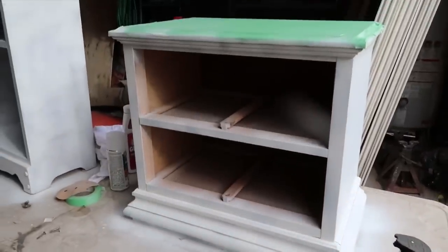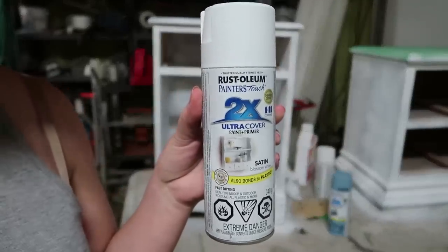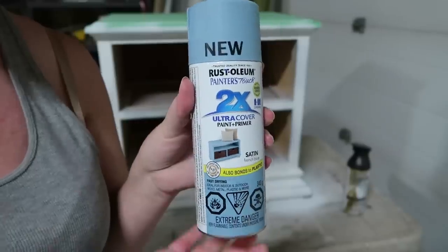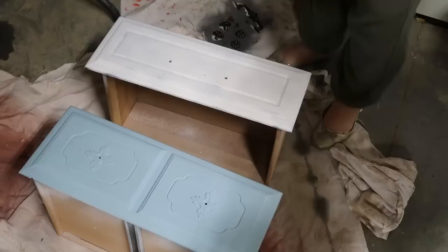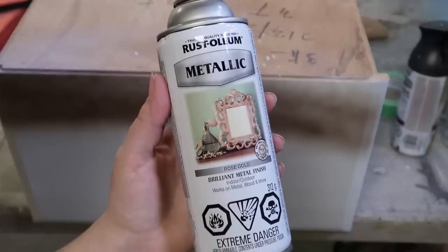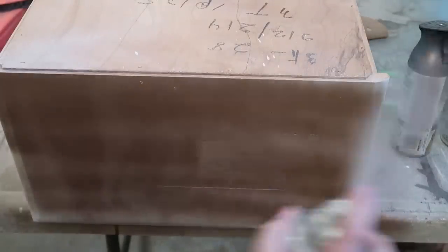Next I took Rustoleum Painters Touch in Blossom White and sprayed it on the first small nightstand using nice even coats. Then I used French Blue and sprayed it on the second nightstand — I really love this color. I then sprayed rose gold on just the top of the first nightstand and used cardboard to protect the white parts while spraying the sides of the top in rose gold as well.